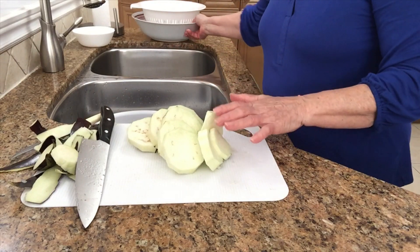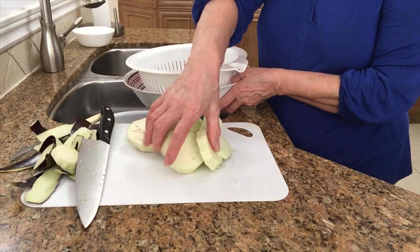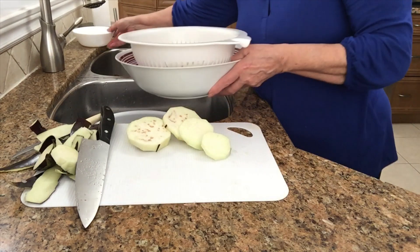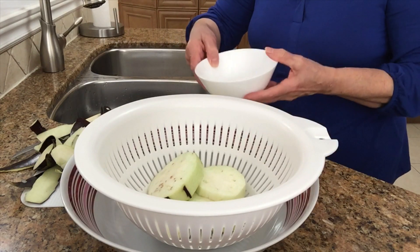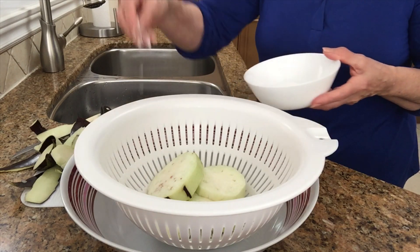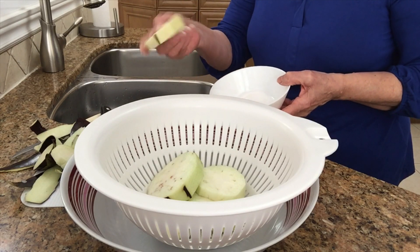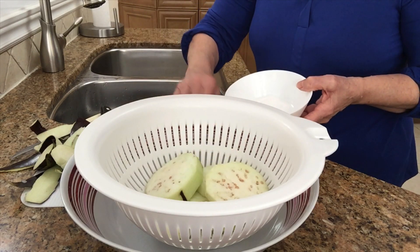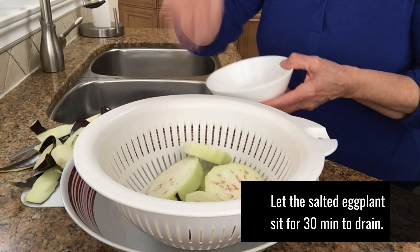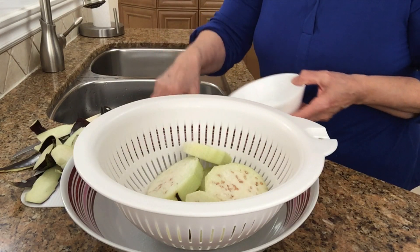I'm gonna put them in a colander and sprinkle salt on them. I have sea salt here in the bowl. I'm gonna sprinkle them with salt because eggplants have a bitterness to them — they're a little bitter — and once you put the salt on them, they're gonna drain all that bitter water, and I'll show you later.